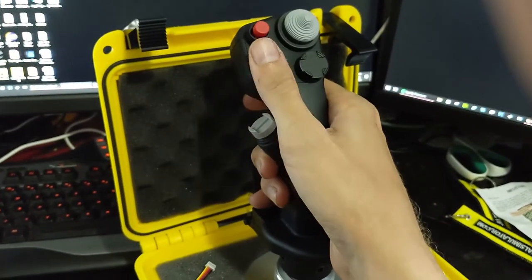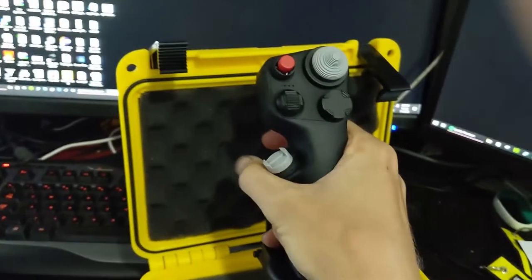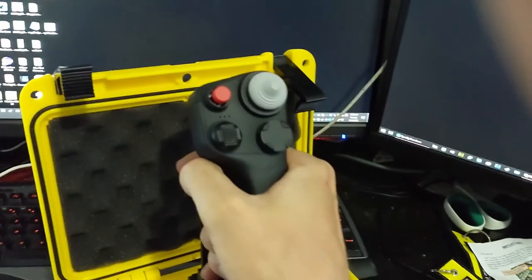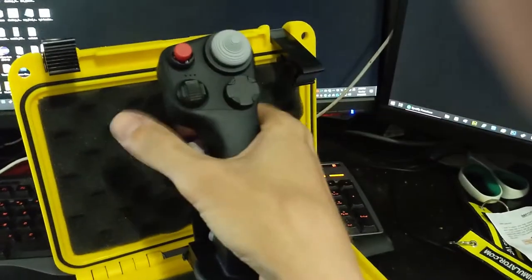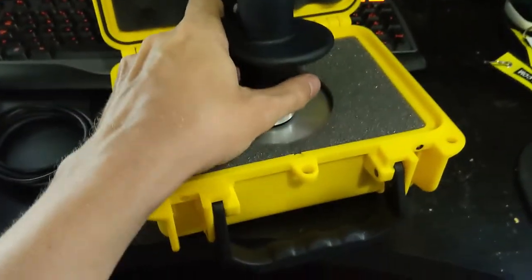My old X52 has so much slop and such a big dead zone that I have to move it a lot to get any response. This is going to be totally different — just sitting there, sensing micro-inputs from my hand pressure. I imagine air-to-air refueling will be way more precise. But when I need to pull a high-G turn — instead of physically yanking back, it'll just be applying pressure. I'm sure it works, it'll just be pressure instead of a pull. Very interesting concept.